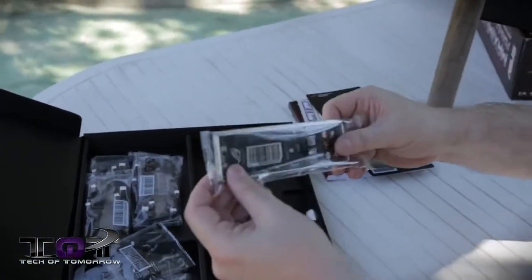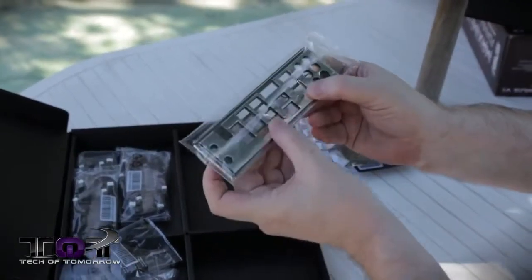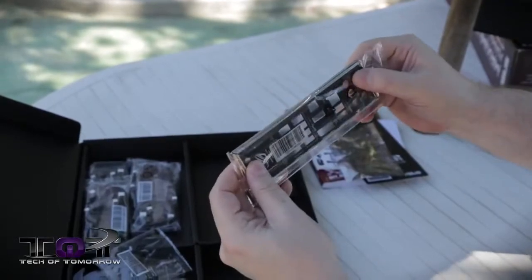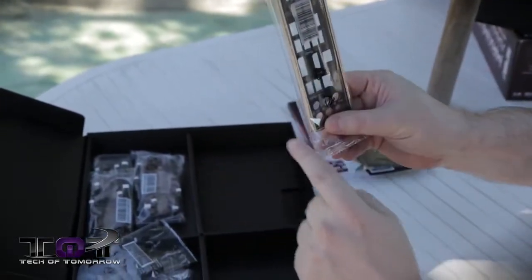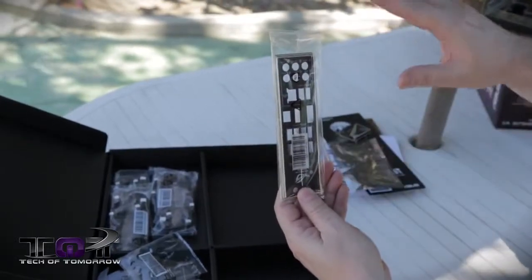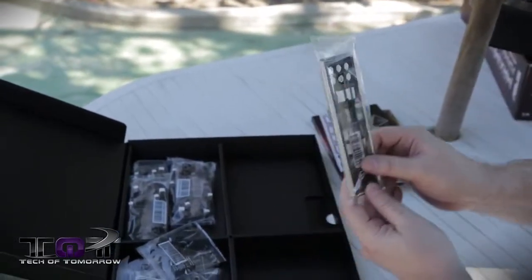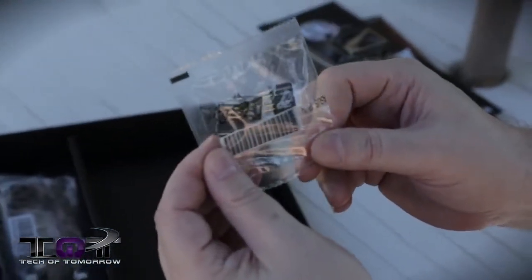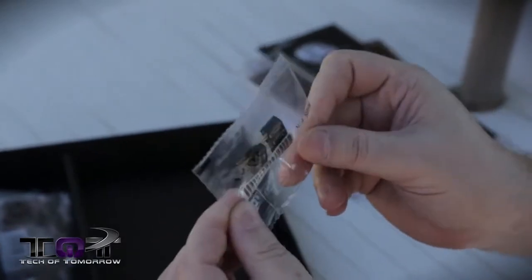We have the rear shielded I/O — it actually has little foamy stuff inside of here to protect from electrostatic discharge, and everything's clearly marked in it. So when you put it in the back of your motherboard, you'll be able to clearly see where everything goes and how you can access it. Next up is the Asus 2-in-1 Quick Connect — those are these right here.